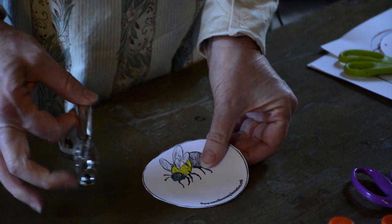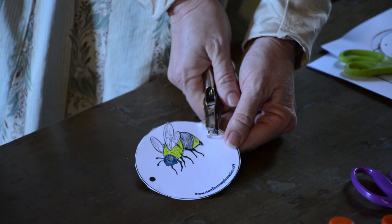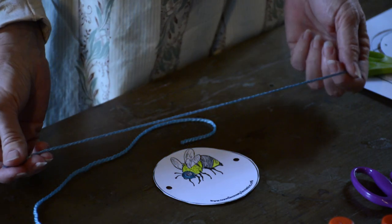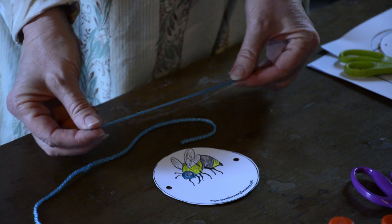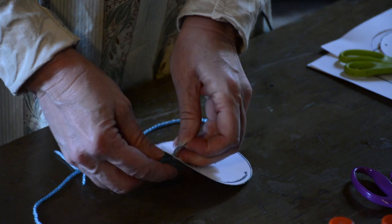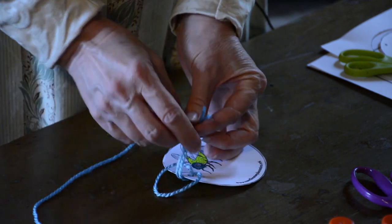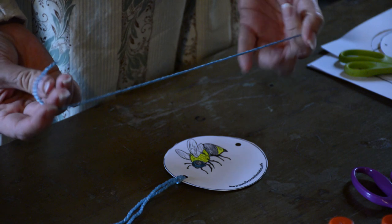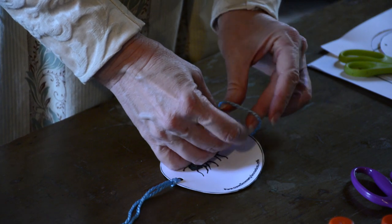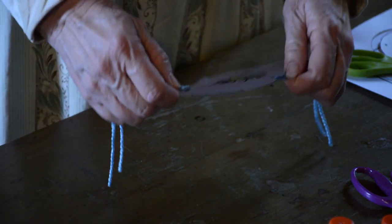Now I'm going to take my hole punch and put holes about halfway up. Now we need our strings. The string can simply be put through and tied if you want, or I prefer to run it through so you are ready to start turning.